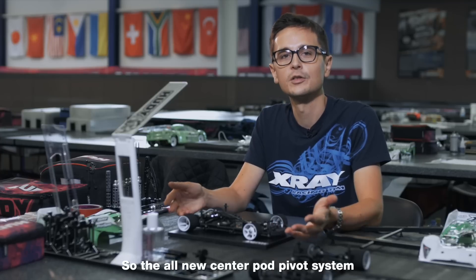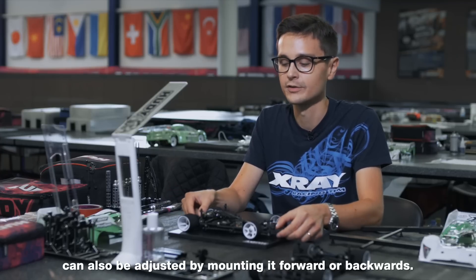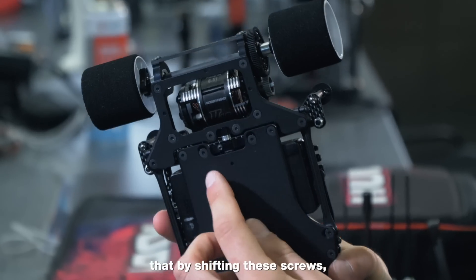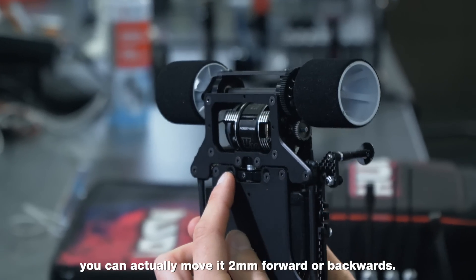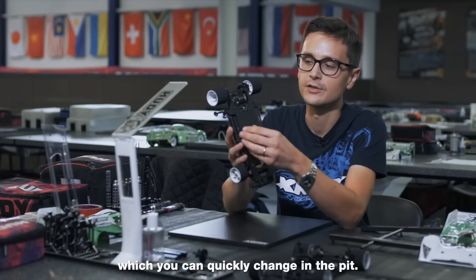The all-new center pod pivot system can also be adjusted by mounting it forwards or backwards — this is a unique feature on our car. By shifting these screws, you can actually move it 2mm forwards or backwards. This has a big effect on the handling, which you can quickly change in the pit.